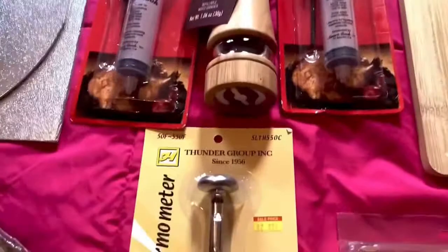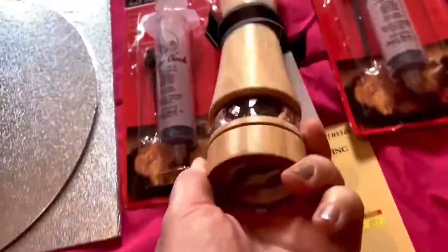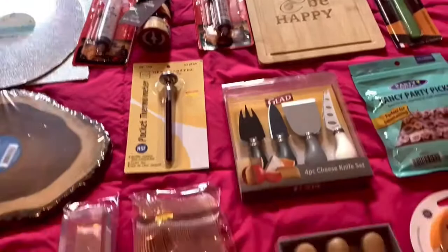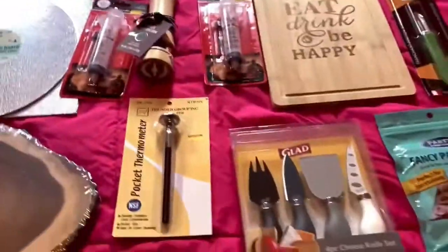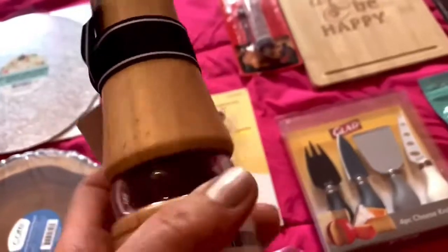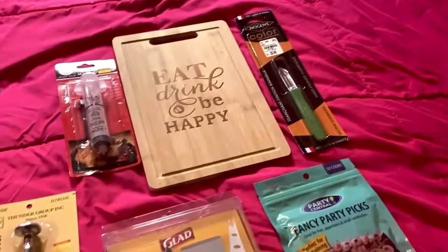And of course my salt and pepper — this one is pepper, I have another one for salt, in case I decide to use them on the board. Everything should match, so I've decided to use the wooden one. This one is from TJ Maxx, and those ones are from Home Goods.